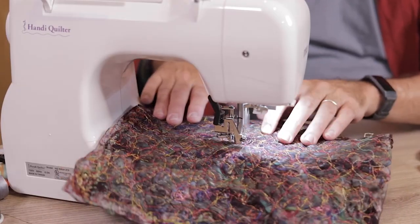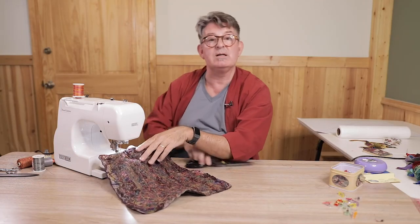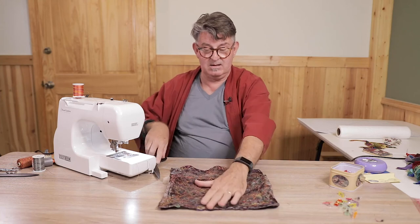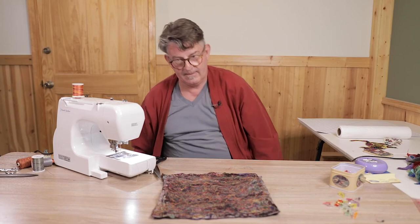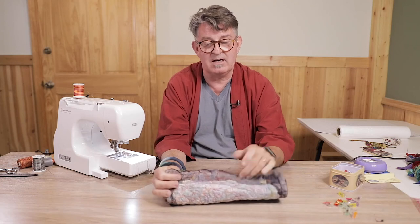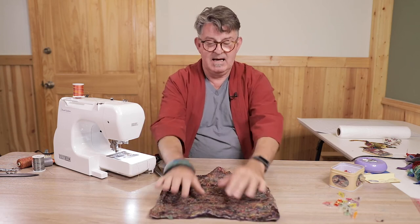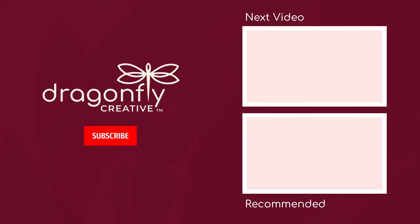Now we're going to stop, lift up, take it out, and trim off the end. It's still a bit wonky and that's okay — it'll settle once we wash out the water-soluble stabilizer. Next we'll lay down our fabric motifs and stitch those in place, then we're ready to wash it out. Thank you for watching this Dragonfly Creative class — if you'd like to see more content like this, don't forget to like and subscribe to our channel.